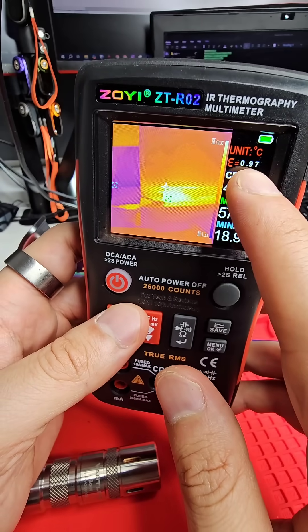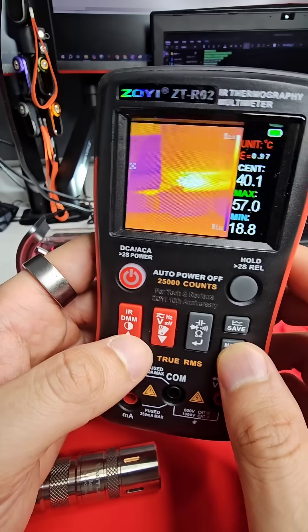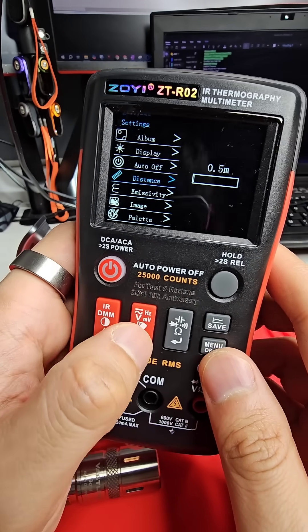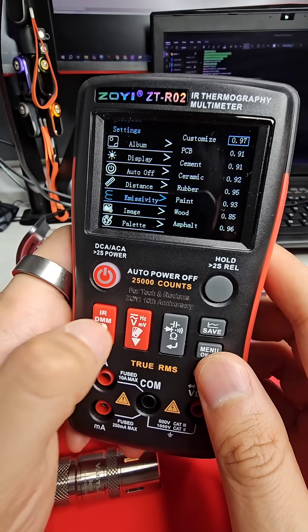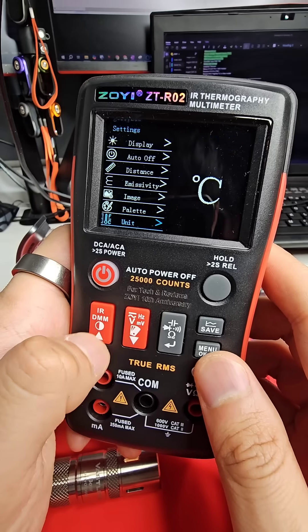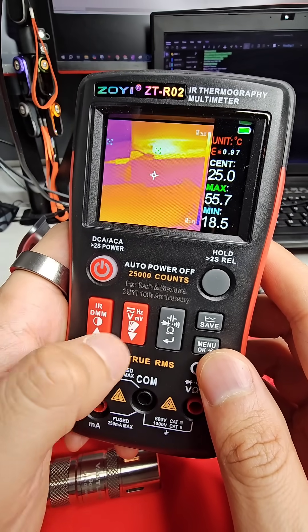You can go in and set the emissivity, and a few other bits and pieces in here as well. So if you go through the menu: emissivity, the distance, which also influences the accuracy of the measurement — and it's just so easy to use.